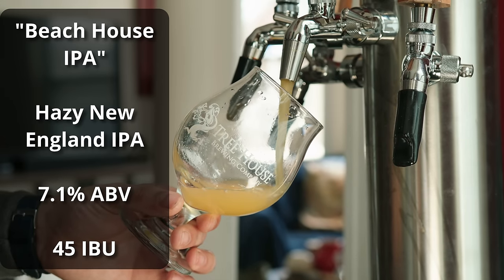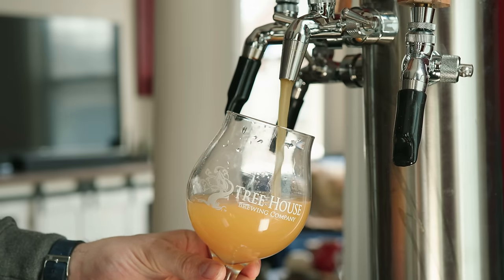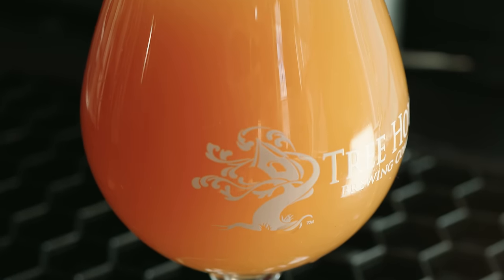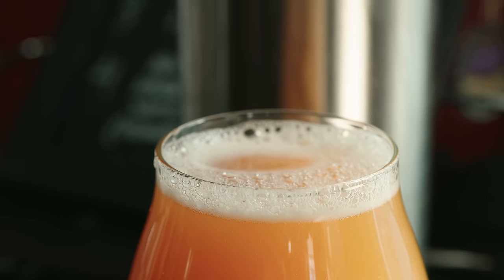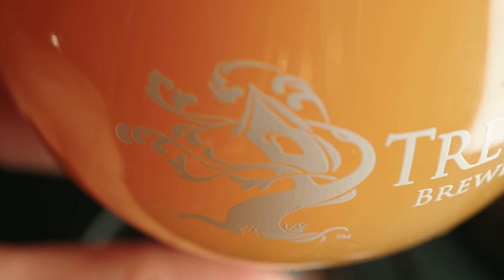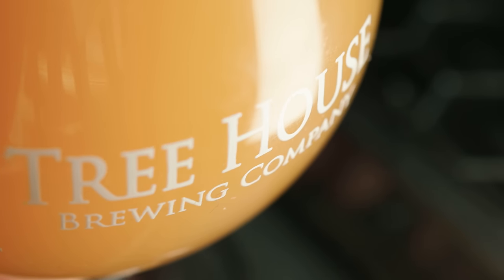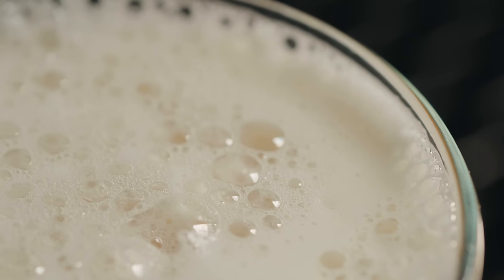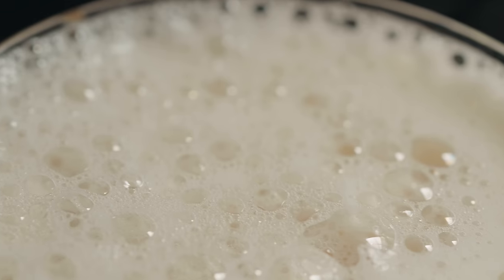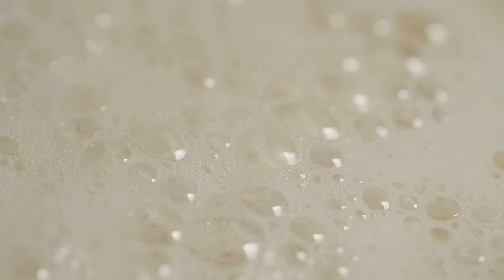The beer is called Beach House IPA, coming in at 7.1% ABV and approximately 45 IBUs. It's pouring a nice bright orange color — slightly darker than my usual New England IPAs but not nearly as dark as some commercial offerings. It has a really solid opaque haze. The head is slightly under-carbonated being so fresh off the unitank, but head retention isn't too bad and there's good lacing on it.